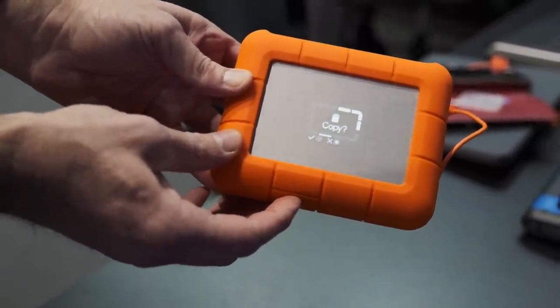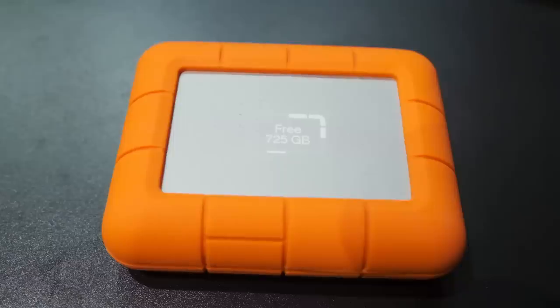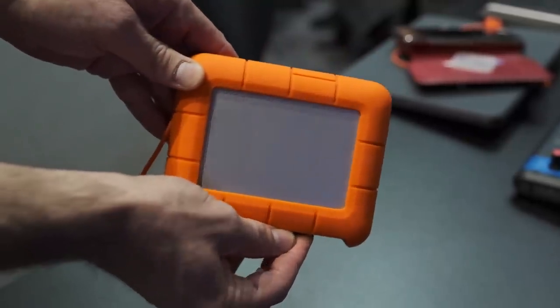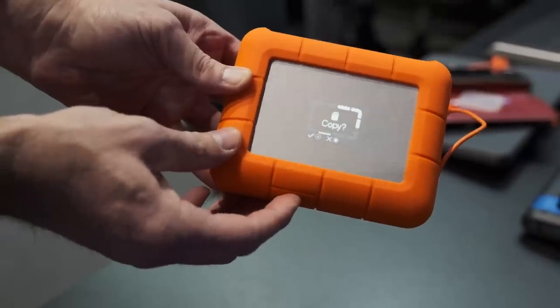This little screen here will show you capacity of storage and battery life. A single push at any time will let you know automatically what you have as far as available capacity and battery life. There is a battery in this device in order to carry it in the field and perform backups. I have an SD card here — I put it into the slot, push the button, and you'll see that the icon shows the SD card is in there. Hit it again and you'll see the prompt to copy. You can perform a short push to copy, or a long push to cancel.